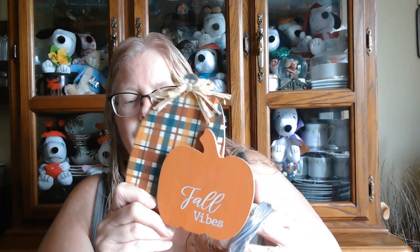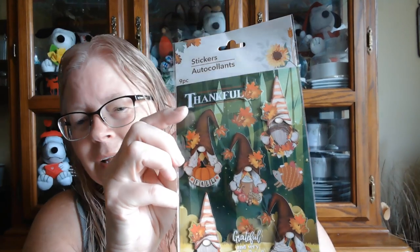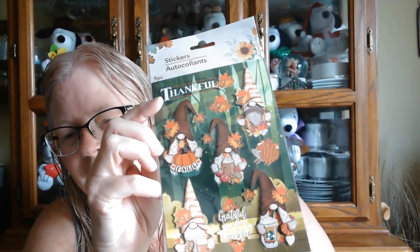Another fall sign — 'Fall Vibes.' These are two pumpkins, so if you really wanted to, you could take them apart and have two different projects. I like that one the way it is. Then I found some gnome stickers which I thought were really cute — this one is really neat, holding like a little Starbucks cup.